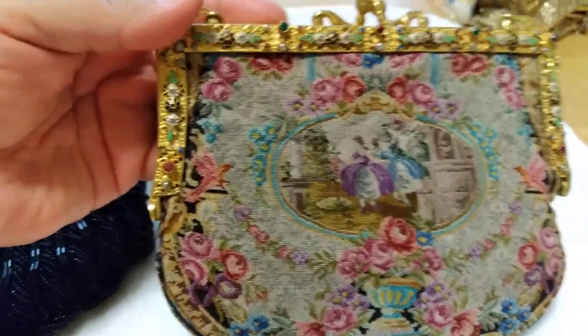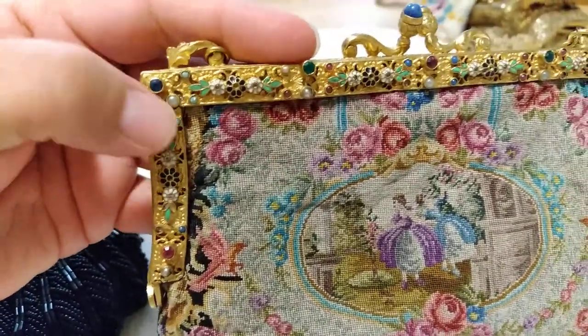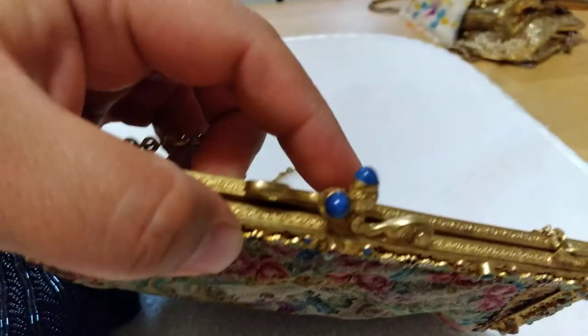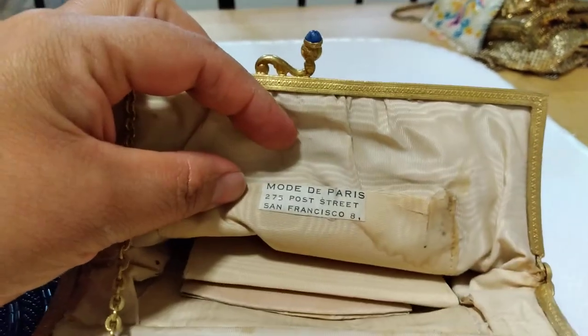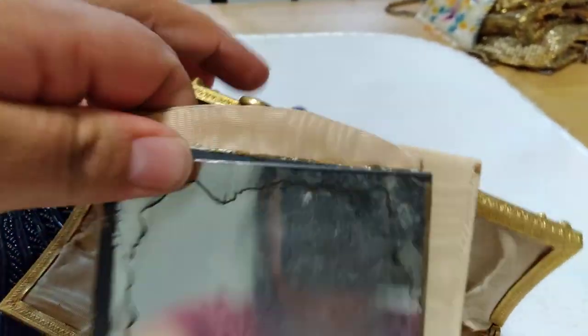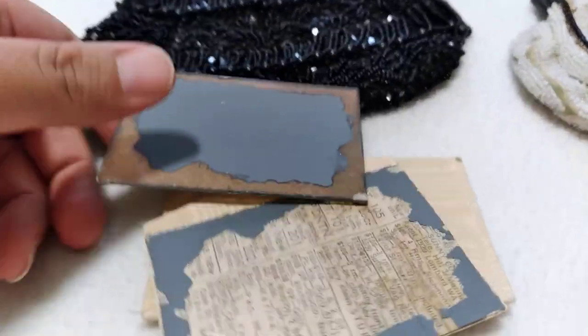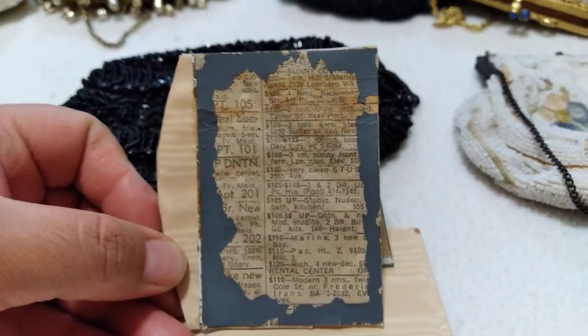Then I have this one — it's a Penny Doll. This is what she looks like from the front. She has all these little pearls, a little diamond, flowers, a kiss clasp, and little latches. This is what she looks like from the inside. She has a tag for Moire de Paris with an address of 275 Post Street, San Francisco, number eight.